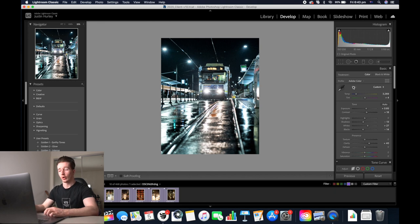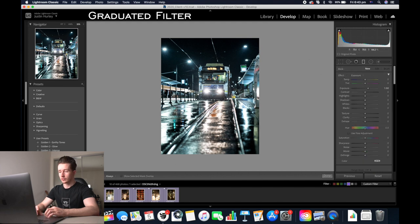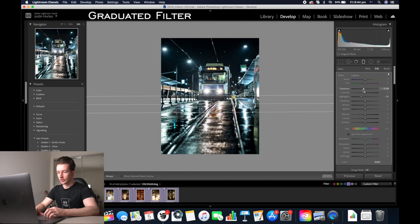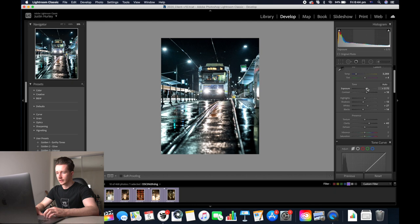You'll notice that the ground is a lot brighter than the rest of the image. So I'm going to use a graduated filter and I'm just going to drag that across the ground. It'll automatically increase the exposure to plus one, so I'm going to double tap exposure and reset it to normal. Then I'm going to decrease the highlights and the exposure of the ground, adding a little bit of clarity and up the whites a little bit. Now we're going to click close and then we're going to increase the exposure a little bit again.